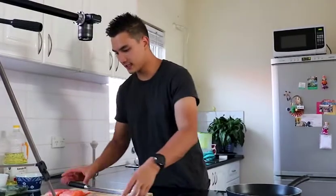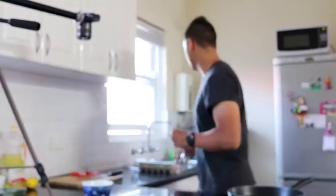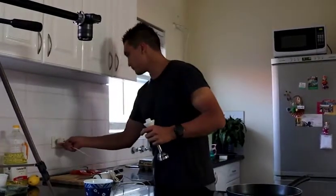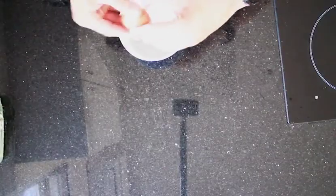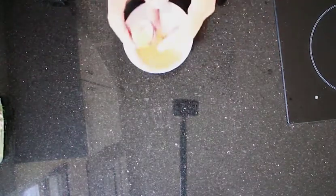While that heats up, we're going to make our mayo. This is one of my favorite things to make — it's just so ridiculously easy. First thing is you've got your mustard in the bowl, then crack a whole egg straight in, and you really want to take care not to break the egg yolk.